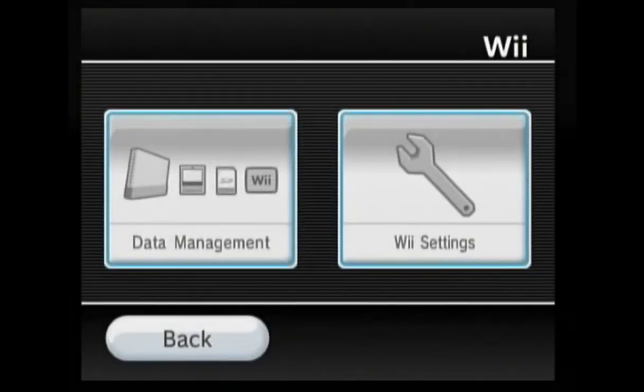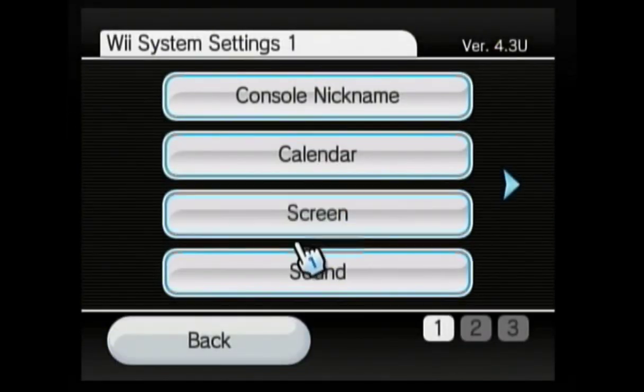In order to install homebrew, go into your Wii options, Wii settings, and then scroll over to the internet tab.